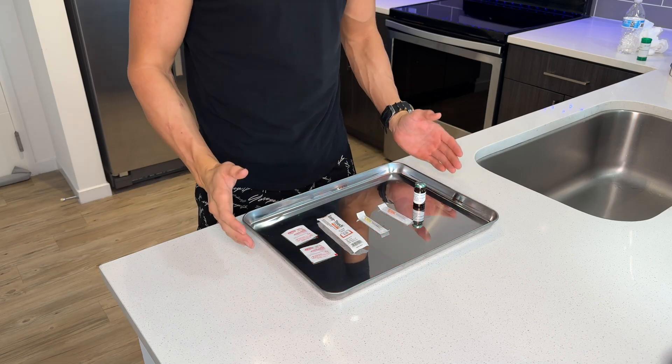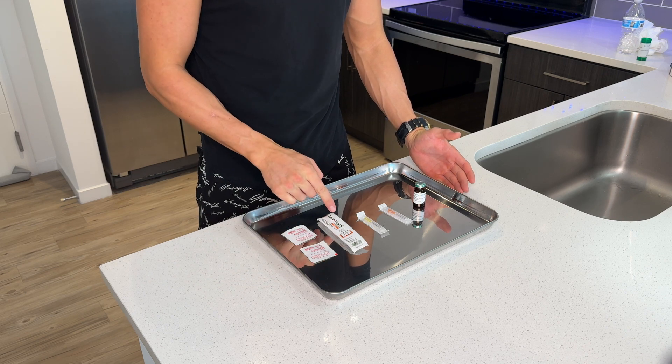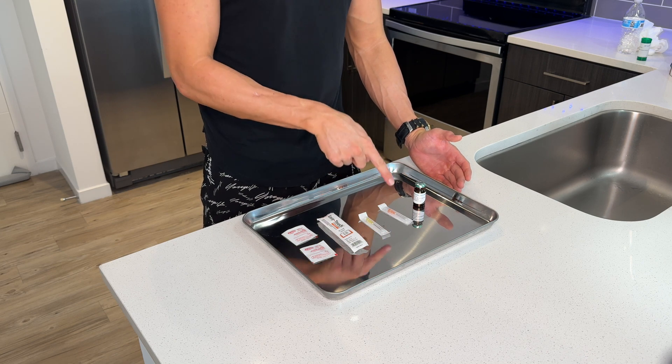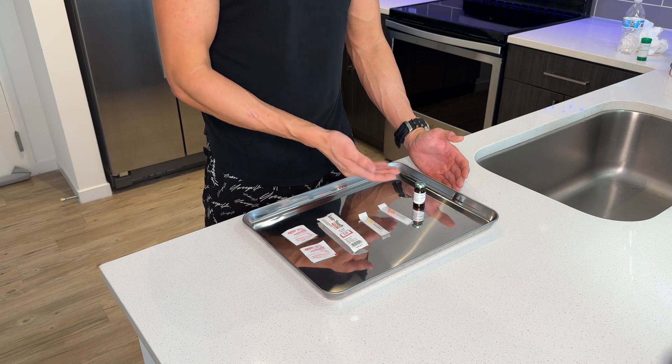Step number one is to make sure all your supplies are laid out on a sterile environment. As you can see here, we have our alcohol prep pads, we have our one cc syringe, we have a 20 gauge needle to draw the testosterone with, we have a 25 gauge one inch needle to inject the testosterone with, and of course we have our vial of doctor prescribed testosterone cypionate.